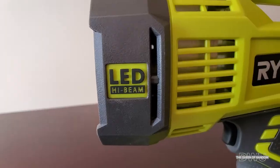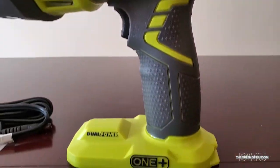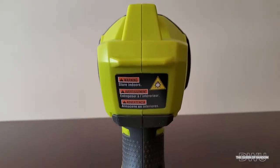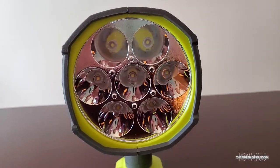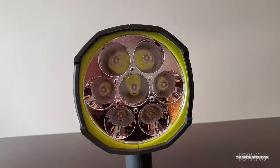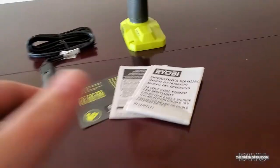Now the LED light does come with a charger that you can plug into your vehicle to use your light, and I do believe this just charges it so you can use it. Even though it looks like a bigger light, it really isn't that heavy. You can see here it comes with seven LED bulbs that are really bright, so when you do turn it on, make sure you're not shining it into somebody's eyes.